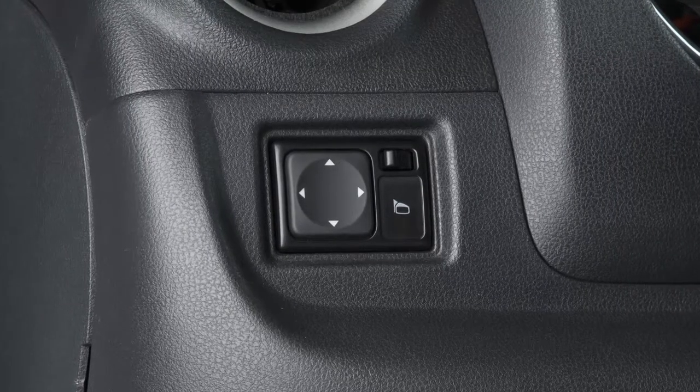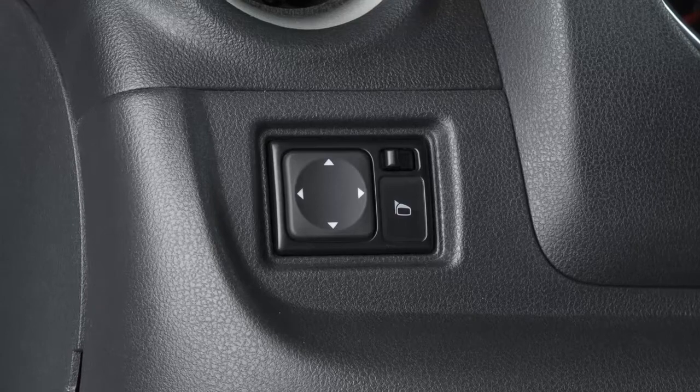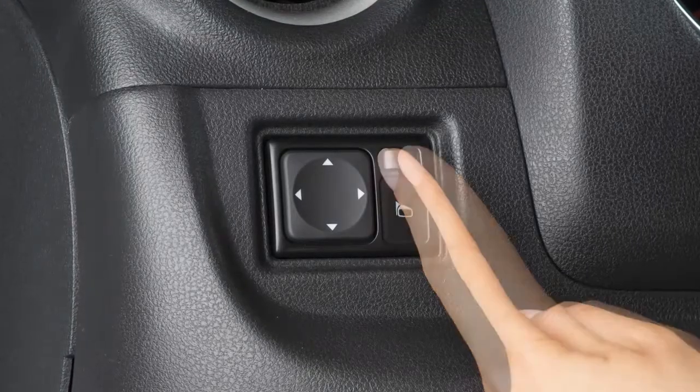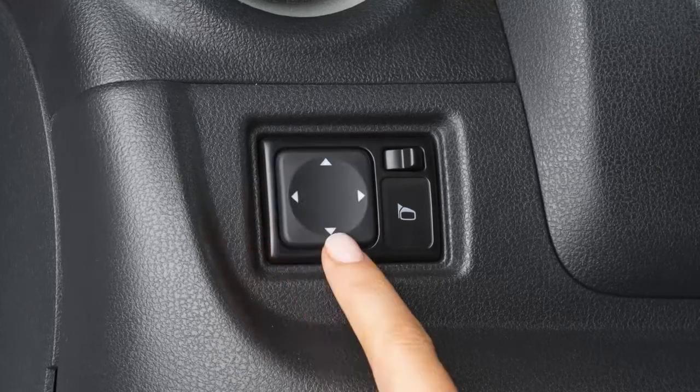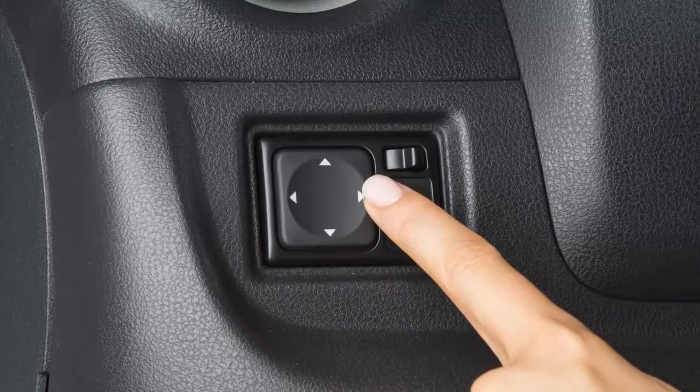To make adjustments to the outside mirrors, move this switch sideways to select either the left or right mirror. Then, use this larger switch to the left to adjust each mirror to the desired position.